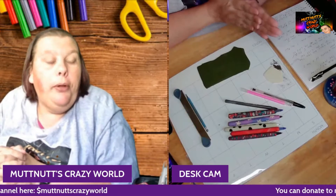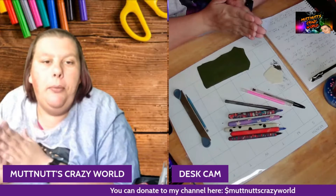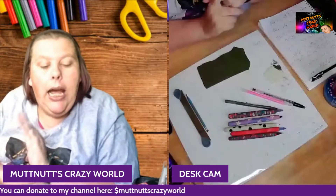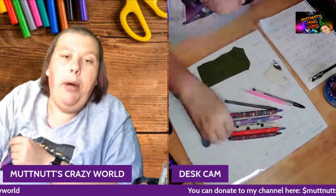Hey, mud squad! Welcome back to another project of the week. Before we get started, please go down below, hit that subscription button and bell so you know when I post a new video, live stream, or premiere. Also like, share, and subscribe.